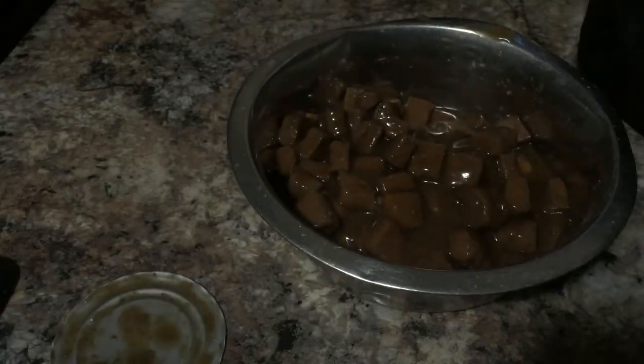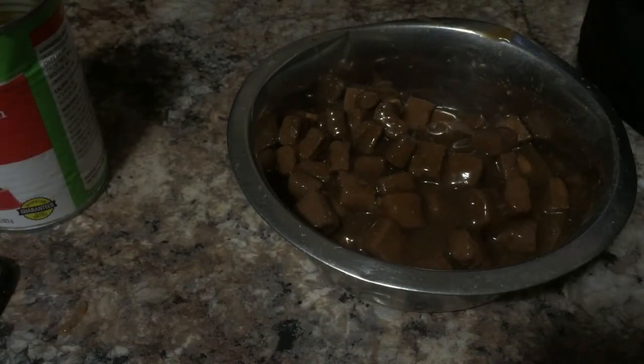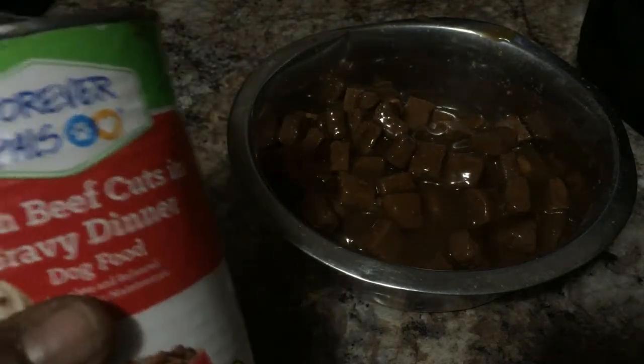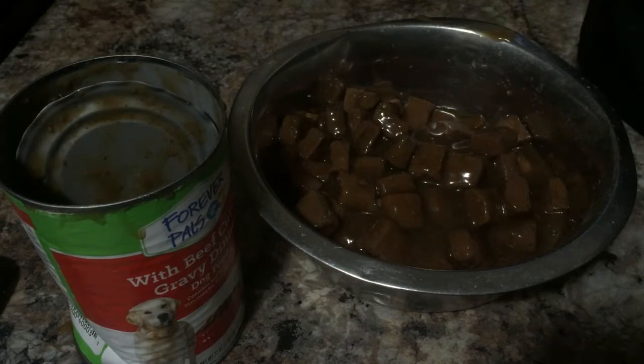I got an interesting email and a subscriber said, 'Hey man, we missed those cage talk videos and we missed those dog videos, come back with some dog content.' So you're getting something right now. Once again this is my review of the Forever Pals with beef chunks and gravy dinner for dogs. Stay tuned to Boosted Vlogs.